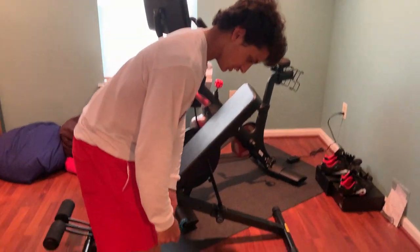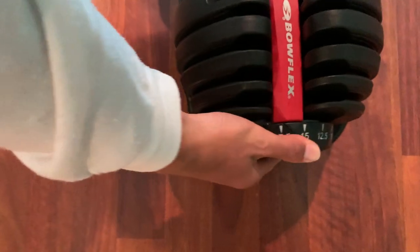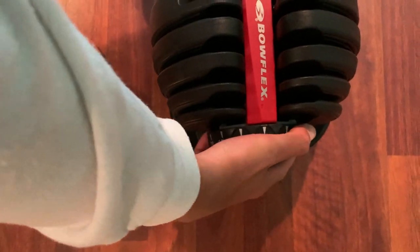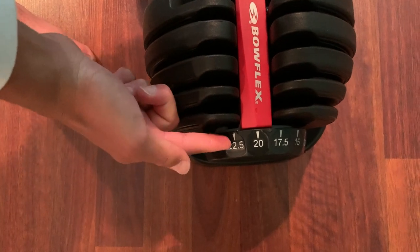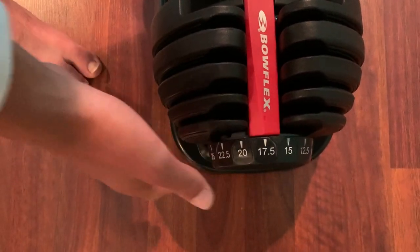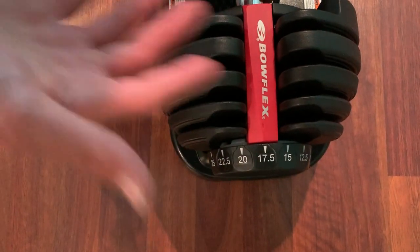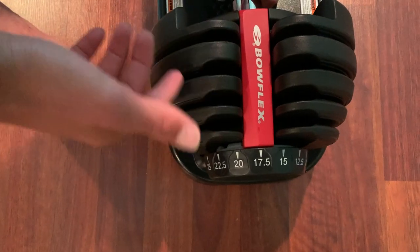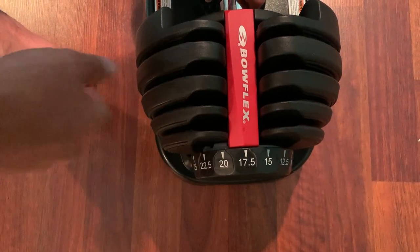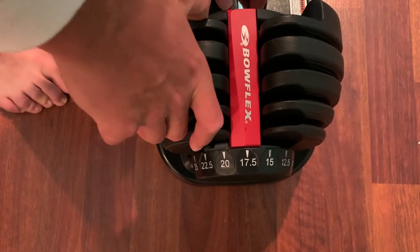As we come down here and take a look, you can see the Bowflex has easy settings to change the weight, and also as you get down to your lower numbers you have your 2.5-pound increments, which allow you to make small adjustments in weight whether you're curling, squatting, pressing in a bench press, or shoulder press.